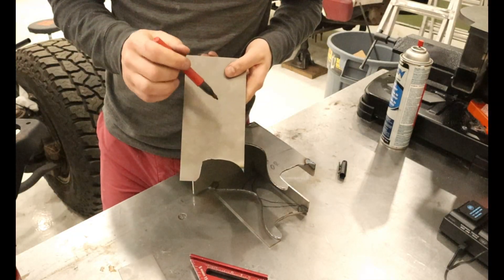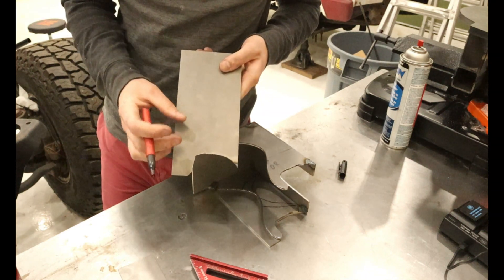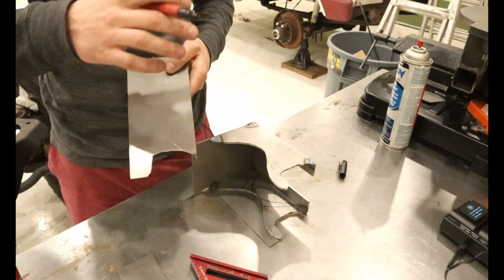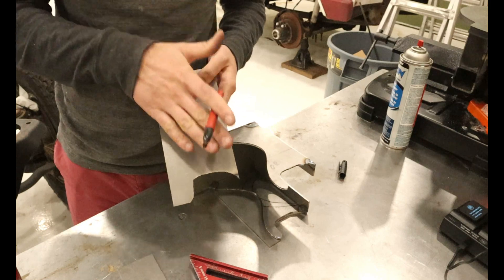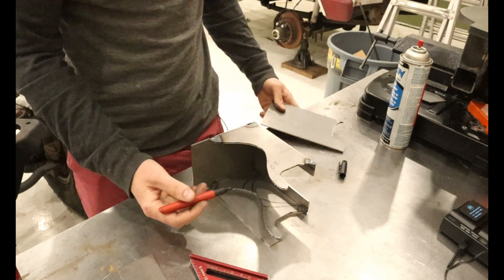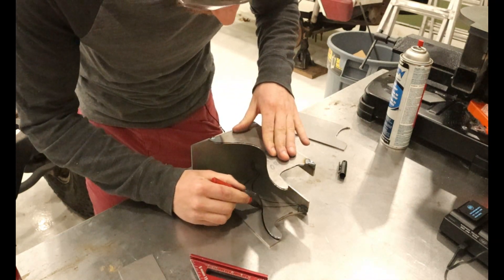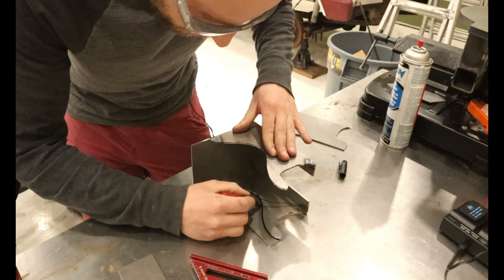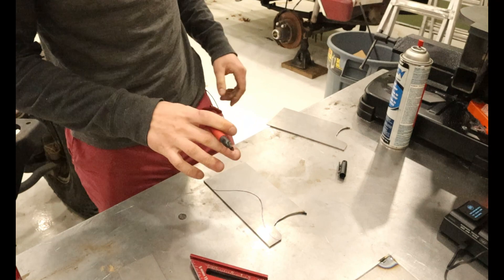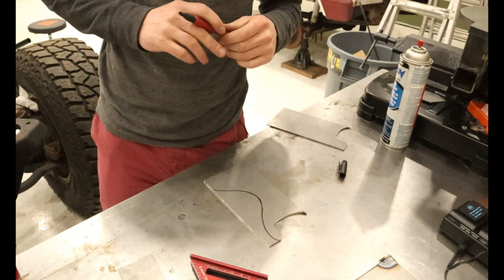Now that we have this cut out — it follows the curvature of the frame rails so it provides a nice tight fit for when we weld — we can focus on transferring our design for the body mount onto this new steel, which is the other side's body mount for the front of the bed. We'll take a Sharpie with everything lined up and trace the pattern. Now we can cut this out on the bandsaw and start making our other side's body mount.